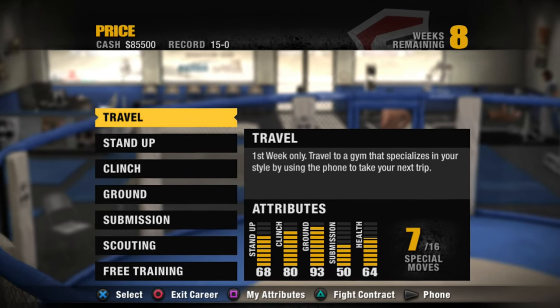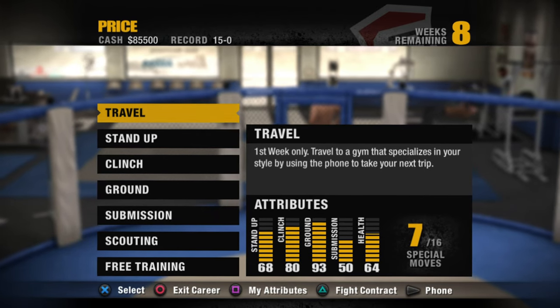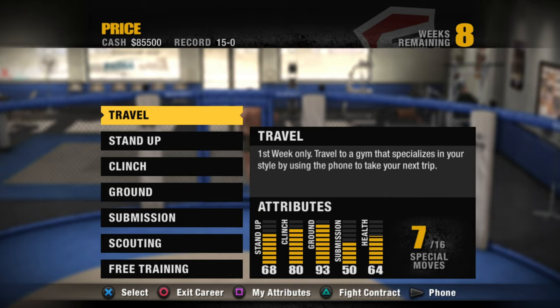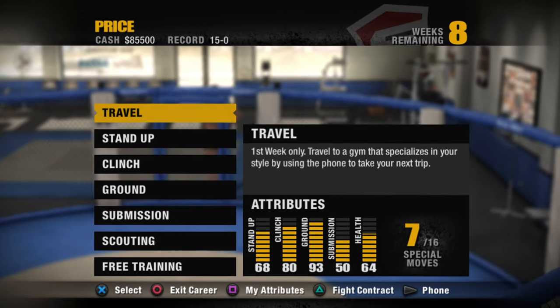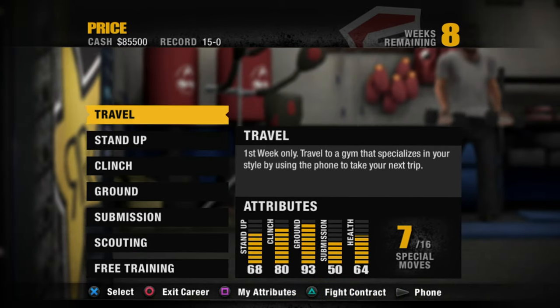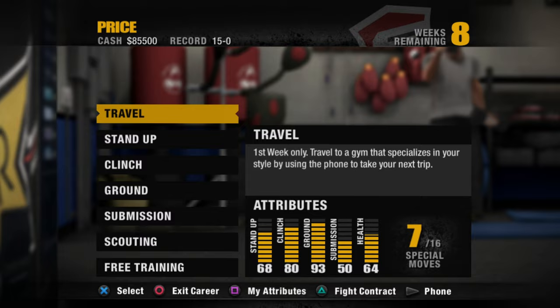Hello and welcome back to the channel. My name is Frank. If you're new, feel free to hit that subscribe button and let's get right into this episode. Last time out, James Kingpin Price had a dominant victory in the first round. I recommend going back to watch that one to get caught up. I'll see everybody when we travel to our new location to learn another new move.